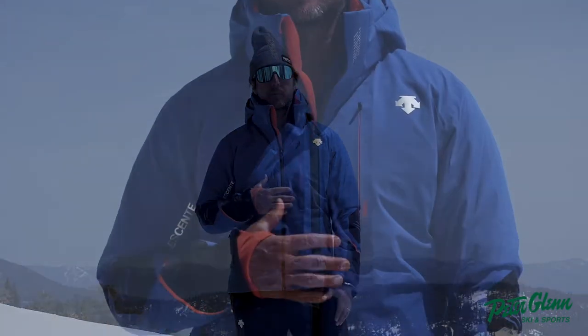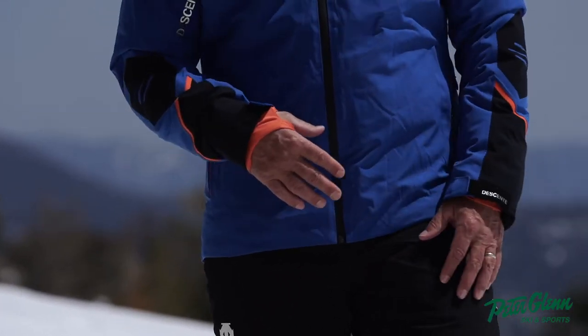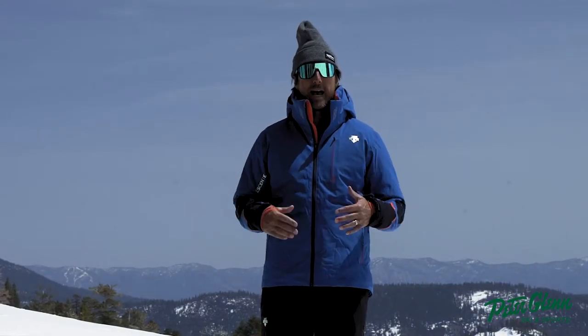And this is no different. This is the Pablo insulated jacket. It's got 60 grams of insulation. I'm actually wearing a medium right now. Typically I'm a large, but this thing fits me pretty well. So this is a great sort of happy medium between too baggy and fitted.